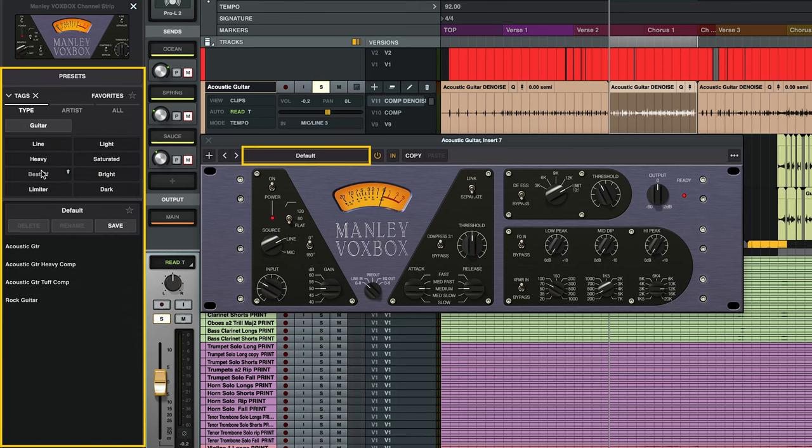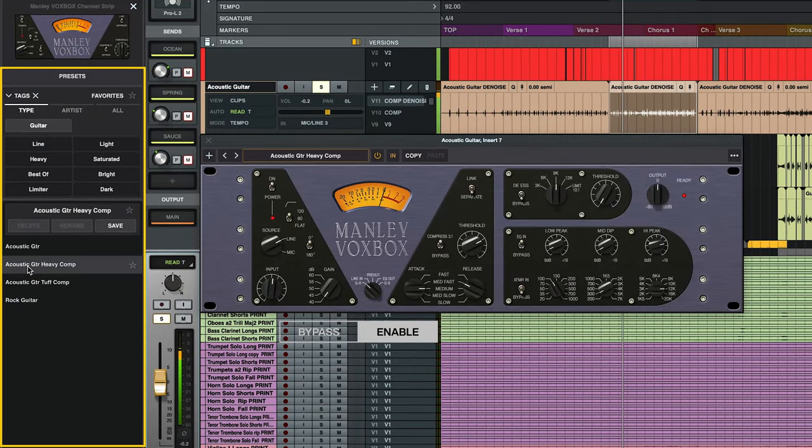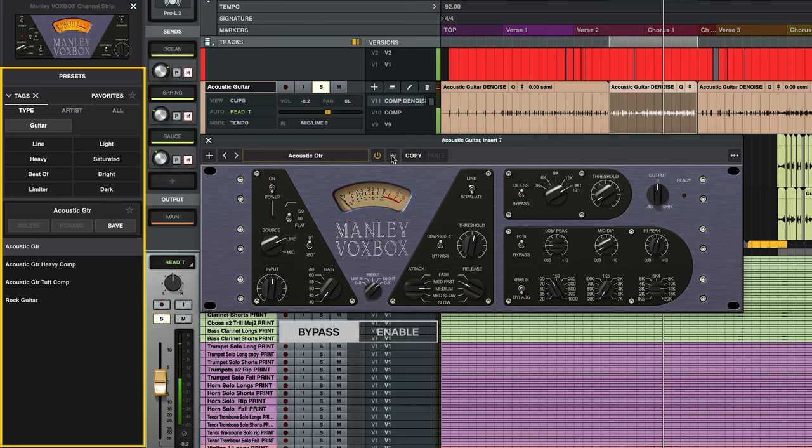One of my favorite sources to run through the VoxBox is acoustic guitar. By keeping that gain knob low, we can make the preamp sound beautifully clean, and the EQ and compressor are perfect for bringing out those punchy, sparkly transients in the guitar. The VoxBox is one of my favorite plugins to tweak because it has so many settings to get lost in, but there are also a bunch of really useful presets that help you get to your sounds a little bit quicker. I'm going to pull up the preset browser, select the guitar tag, and let's see what we can get for this acoustic guitar track. I like where this preset is headed — let's dial in the EQ and compression settings a little bit more, just to polish it up.